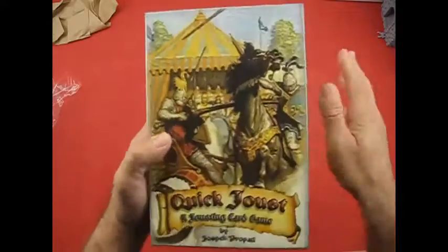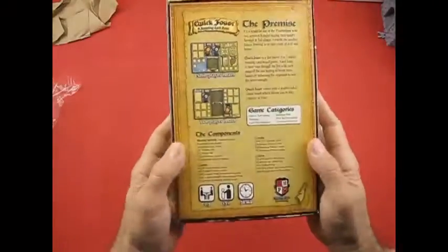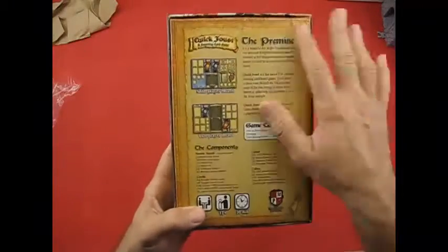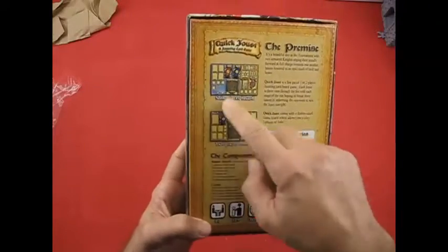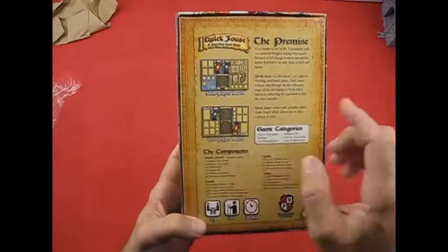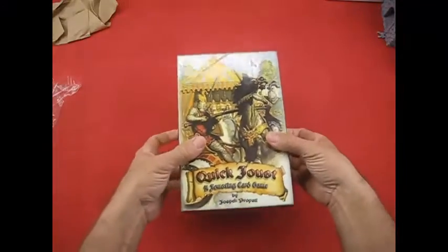GameCrafter does a really good job on their boxes — this is really nice. On the back we have the premise, the components, and the parameters of the game, along with the solo and the two-player board images. So let's go ahead and open it up and see what we got.